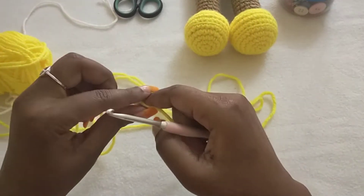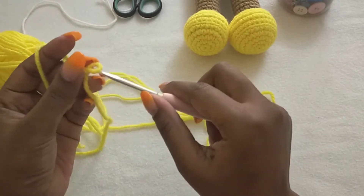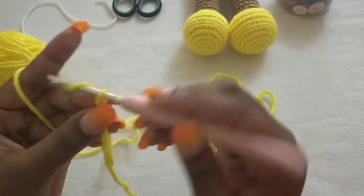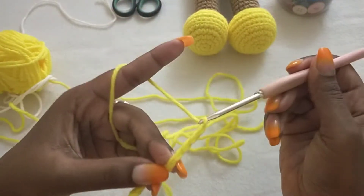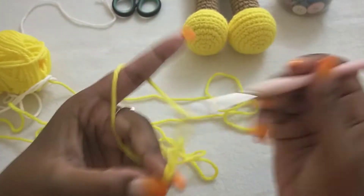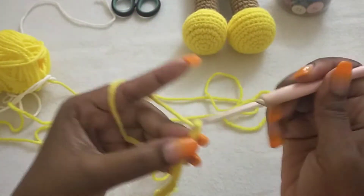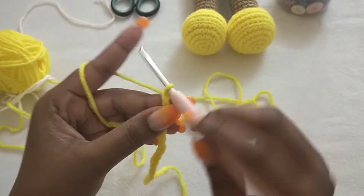To start us off, you're going to make 32 chain stitches. One, two, three, four, five, six, seven, eight, nine, ten, eleven, twelve, thirteen, fourteen, fifteen, sixteen, seventeen, eighteen, nineteen, twenty, twenty-one, twenty-two, twenty-three, twenty-four, twenty-five, twenty-six, twenty-seven, twenty-eight, twenty-nine, thirty, thirty-one, and thirty-two.